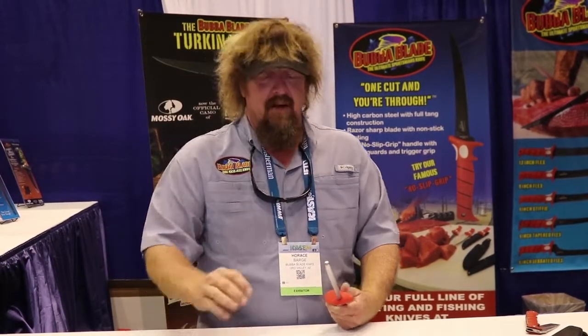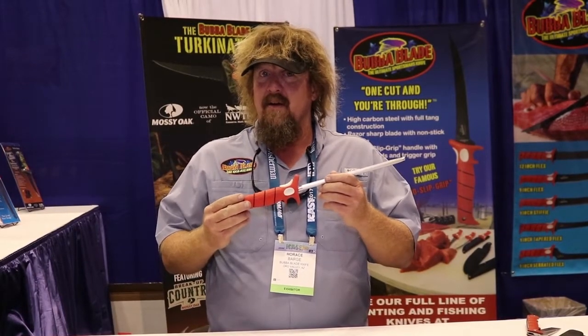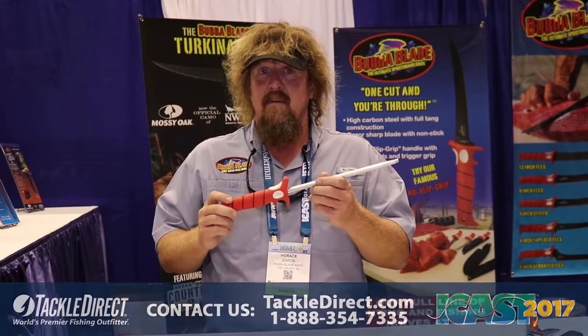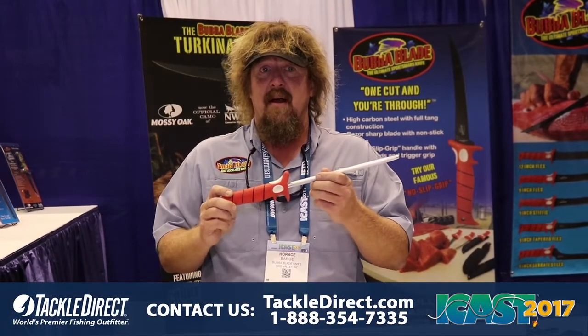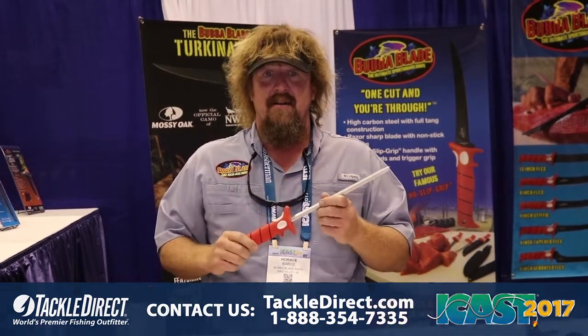And once again, that beautiful red handle — you set it down and it's not gonna go anywhere. Whether you've got it on your boat or on your cutting board, it's still gonna be there when you turn back around. If you get a chance, go to Tackle Warehouse and take a look — I think you guys are gonna love the new steel.